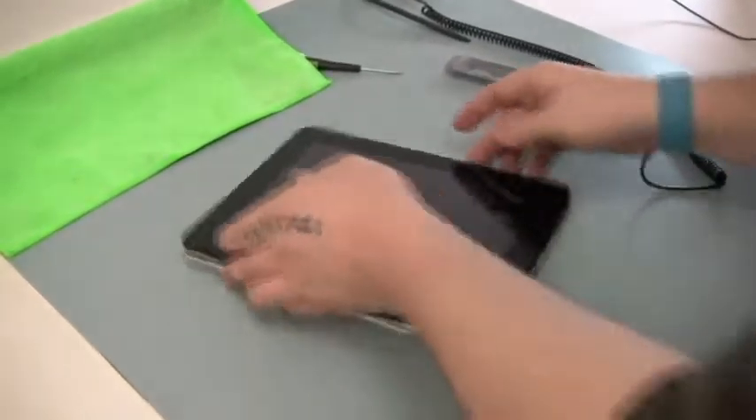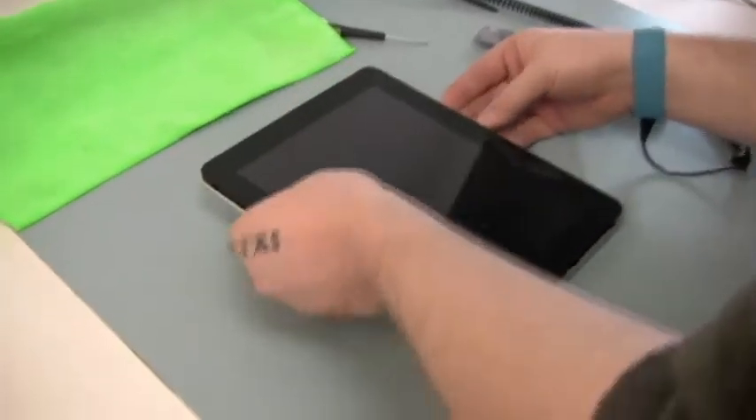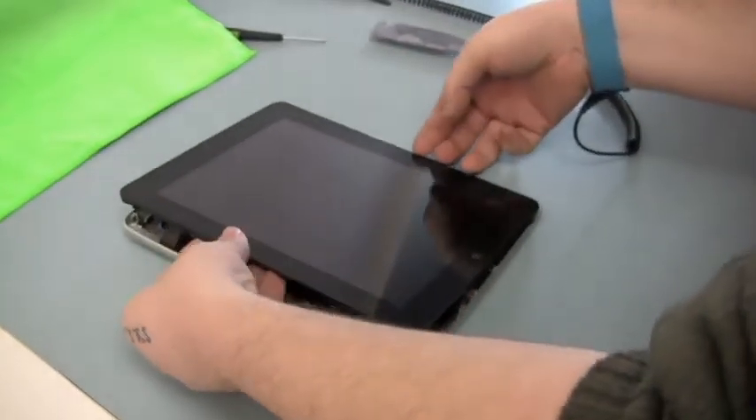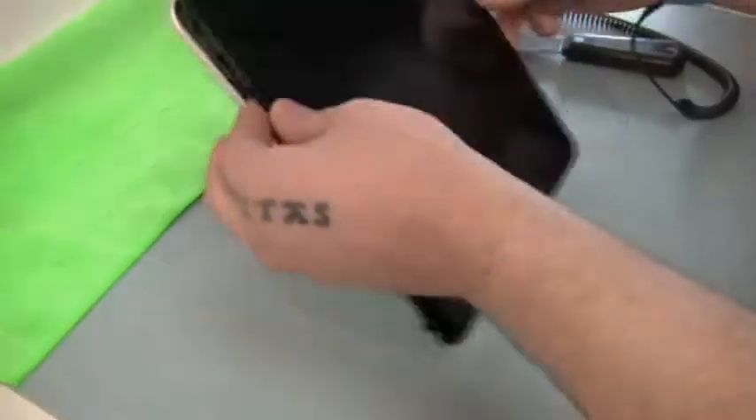On a clean, brightly lit workspace, carefully remove the glass digitizer screen from the metal backing. There are three connectors that need to be disconnected before proceeding.